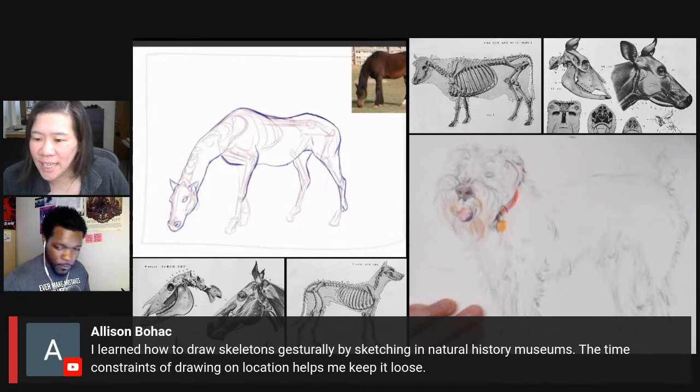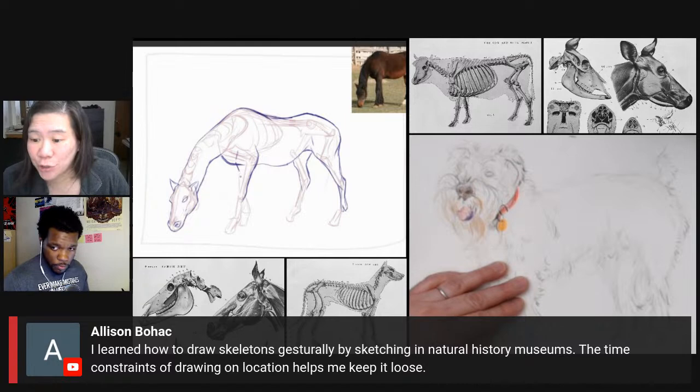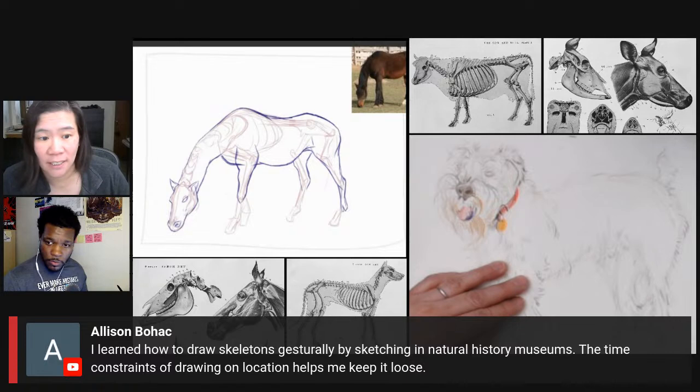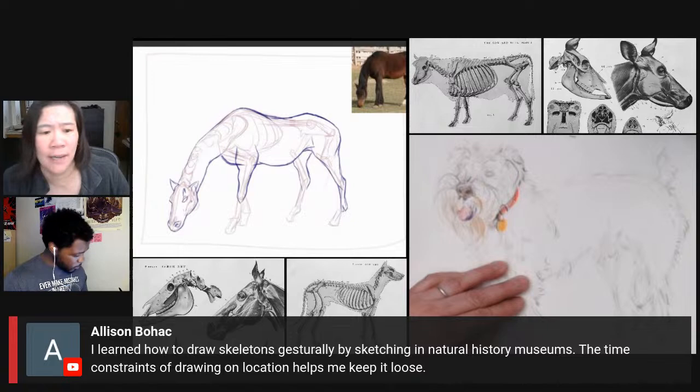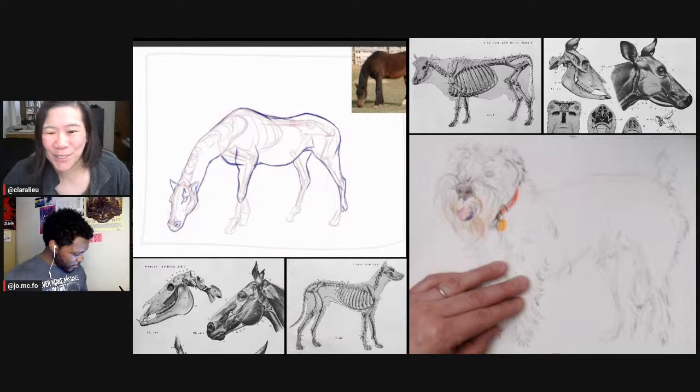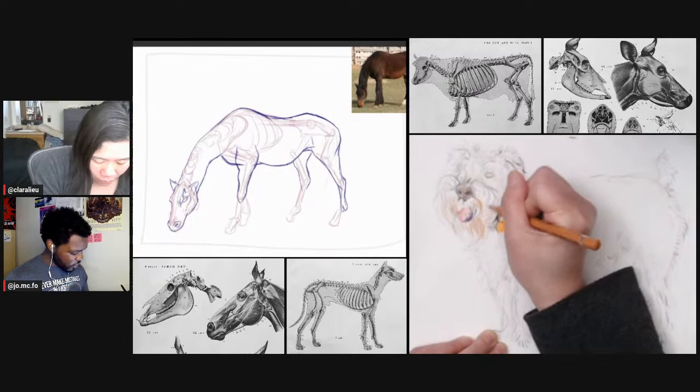Allison says she learned how to draw skeletons gesturally by sketching in natural history museums — the time constraints of drawing on location help keep it loose. I need to do that because there is a natural history museum in Salt Lake City that I haven't been to since I moved here. Sketching at museums is super fun, and they have really nutty skeletons at those natural history museums.